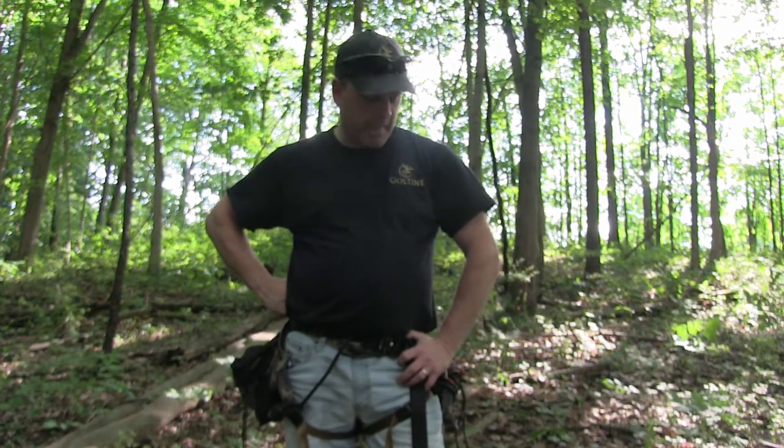Thanks for joining me for another video from Goldtine Hunting Productions. Today I'm going to do a review on the Tree Suit, which is a platform made by Tree Hopper. There are some definite things that I like about it, maybe a couple negatives as well, but honestly this is more of a first impression because I haven't used it. I had a Ridge Runner from Out on a Limb that I used last year — I gave that away — and I decided to try the Tree Suit.